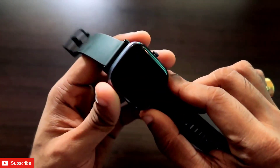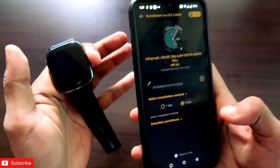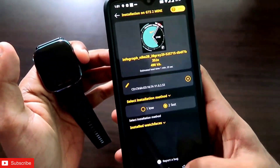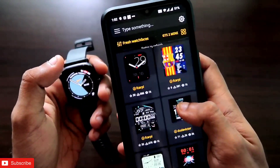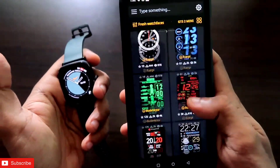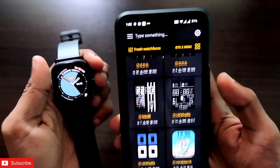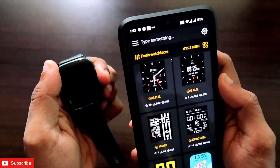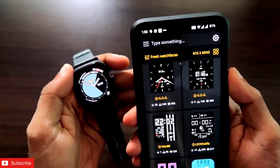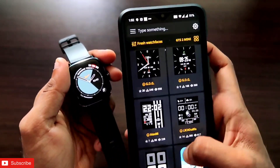The installation of watch faces for the GTS 2 mini via the Amazfit Faces app is what I have shown in this video. There are tons of watch faces you can install. If you liked this video, don't forget to like and subscribe and hit the bell notification. Thank you guys, have a great day!